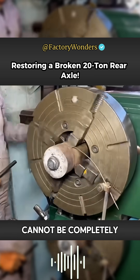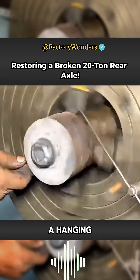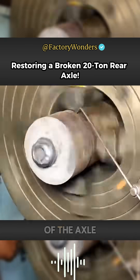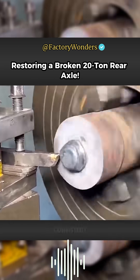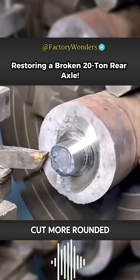Because manual welding cannot be completely centered, the master first used a hanging needle to measure the concentricity of the axle head. On the premise that the axle head and the window claw plate are consistent, the uneven convex point can be cut more rounded.